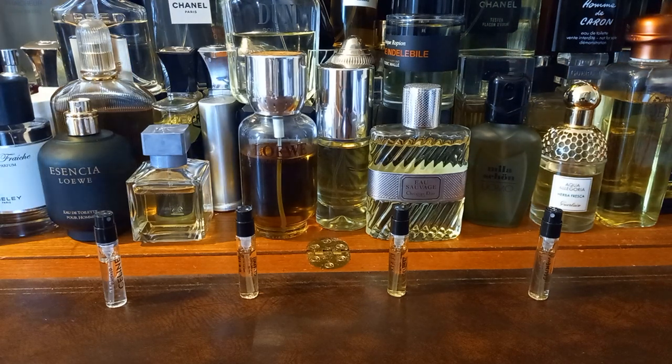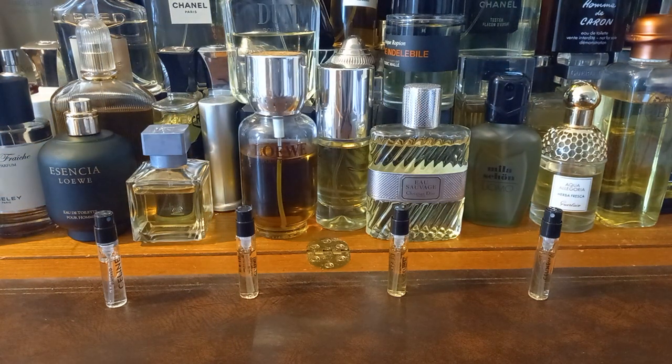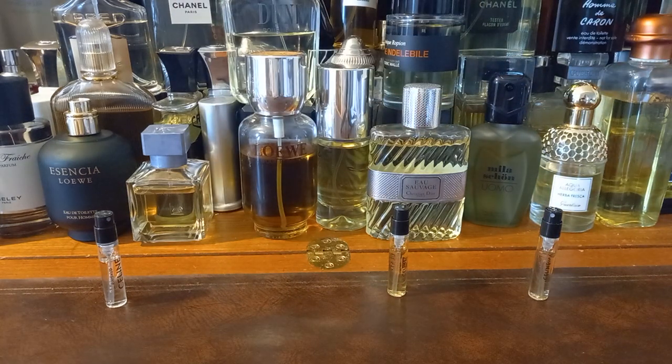I'm just going to grab a device so I can check up on some details about these. Let's try the first one, shall we? We'll choose this one, which is Dans Paris, I do believe.